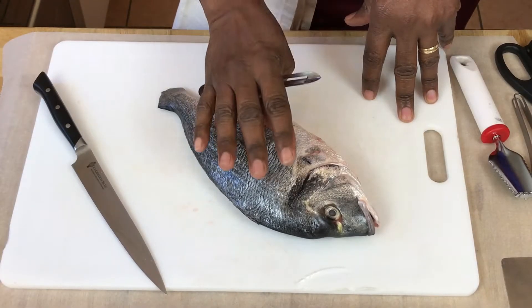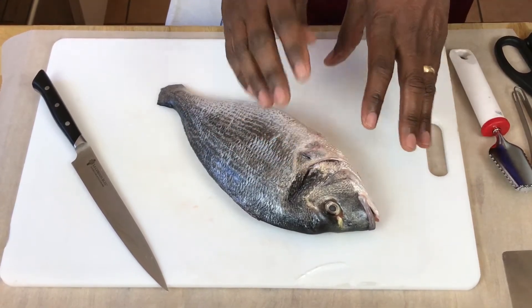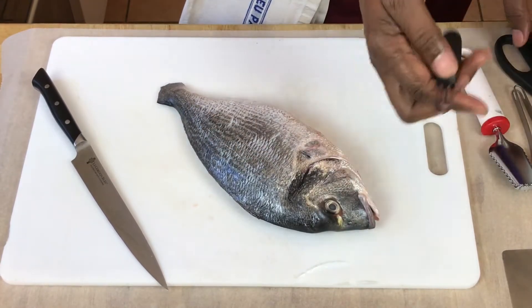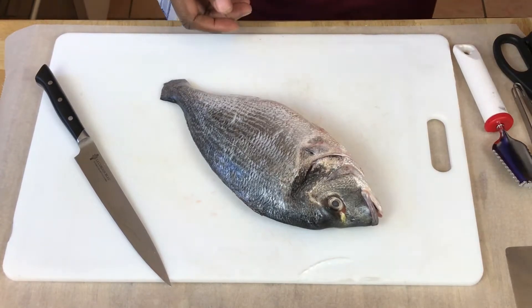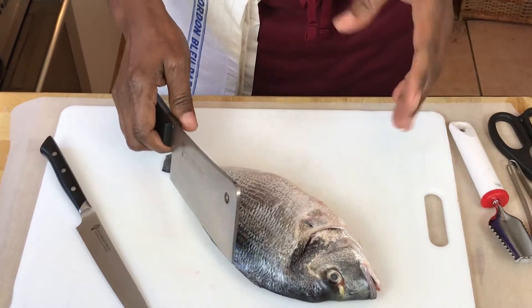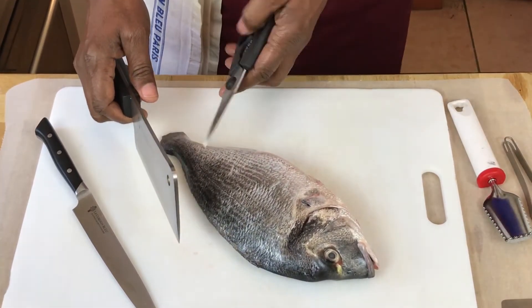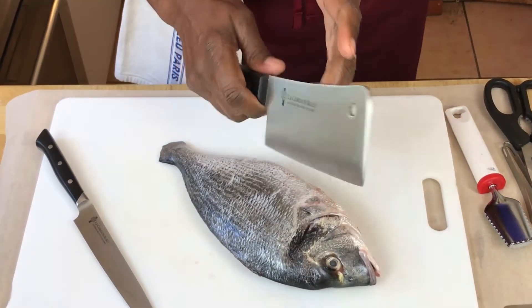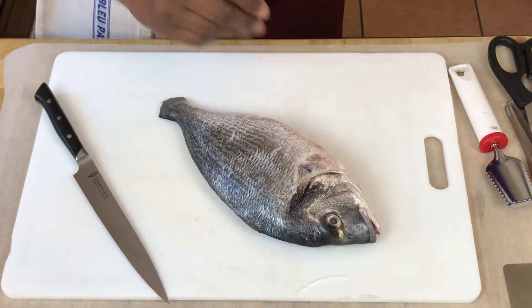We're going to be using all of this fish — all the bones and the head. The one thing we don't really want in the head is the eyes, so that's what we use the peeler for, just to remove the eyes. When making a fish stock, you want your pieces to be fairly small. You can either cut those pieces with your kitchen scissors or use your cleaver.